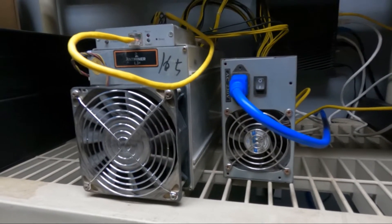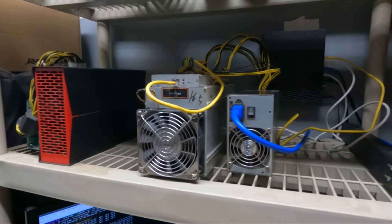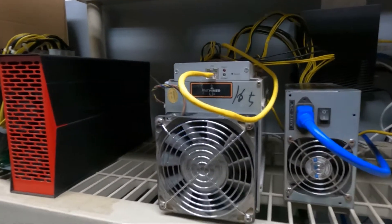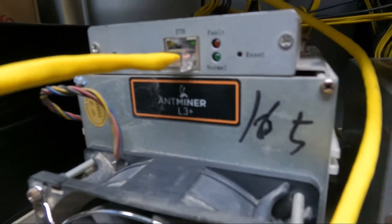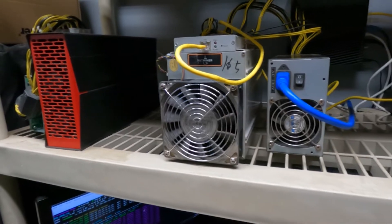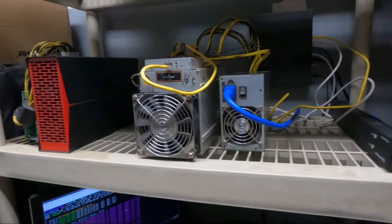What's up guys, bdigicrypto here bringing you another video. This one's going to be a how-to set up the Antminer L3 Plus Dogecoin and Litecoin miner, which we will be merge mining on and doing both.